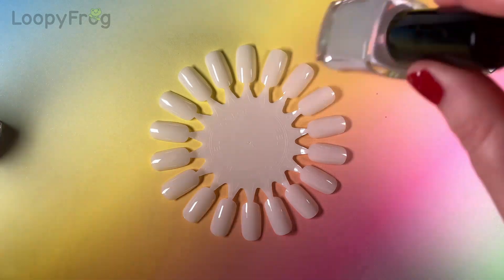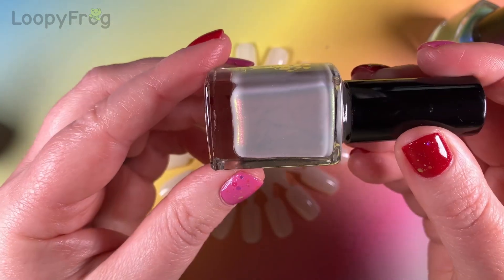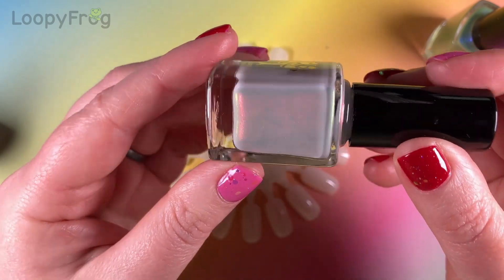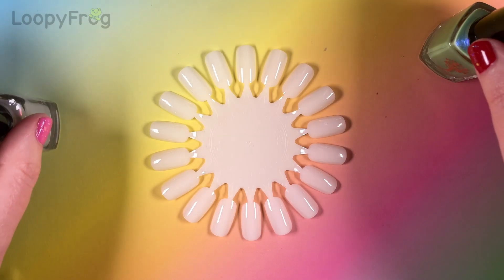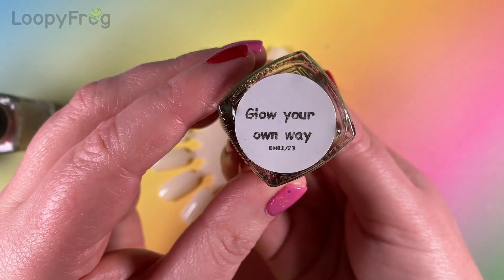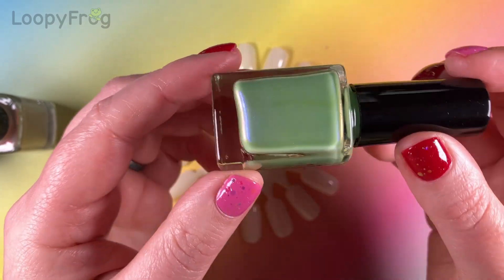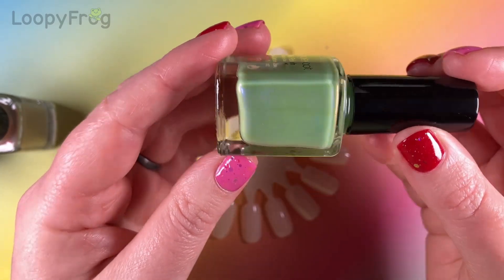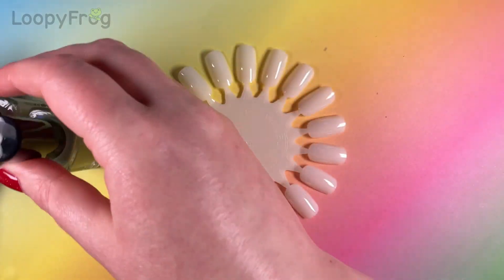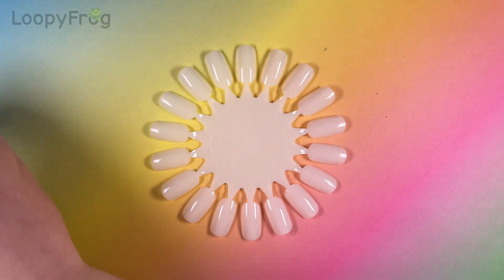So pretty! And then the next one is Glow With The Flow, which is a really pale grey with a very strong pink-orange-gold shimmer. And the third is Glow Your Own Way, which is a quite soft lime green with baby blue-lilac shifty shimmer. And you betcha, these are all glowy, like the name suggests.